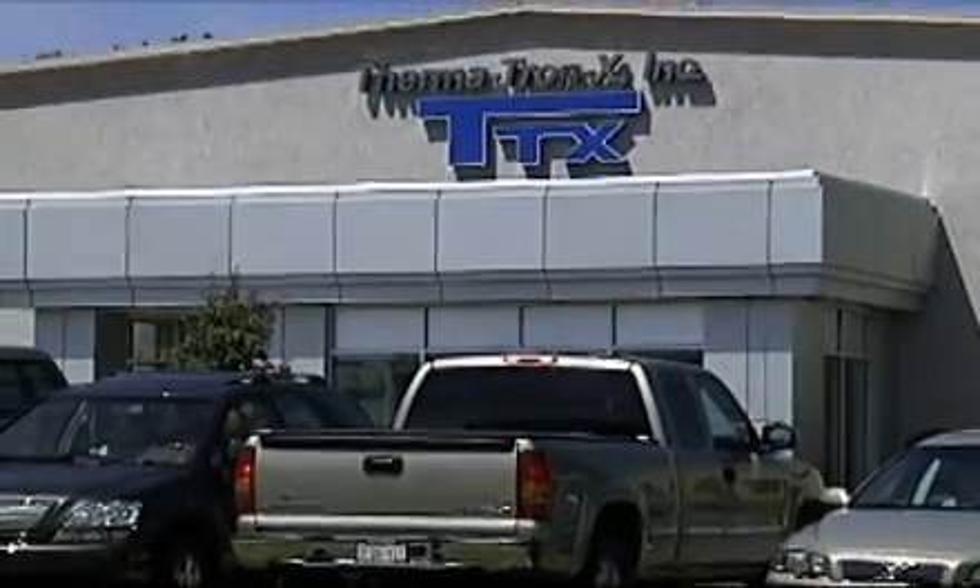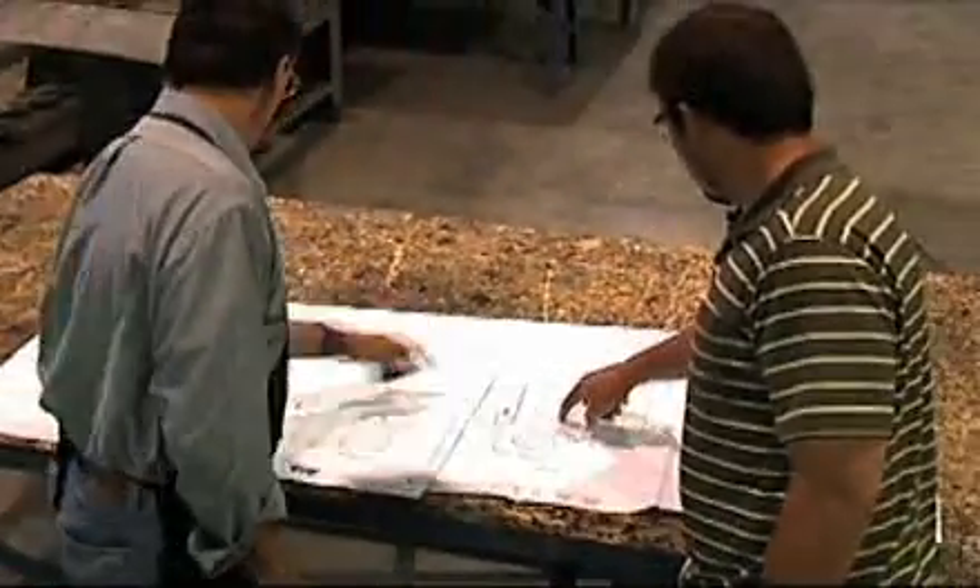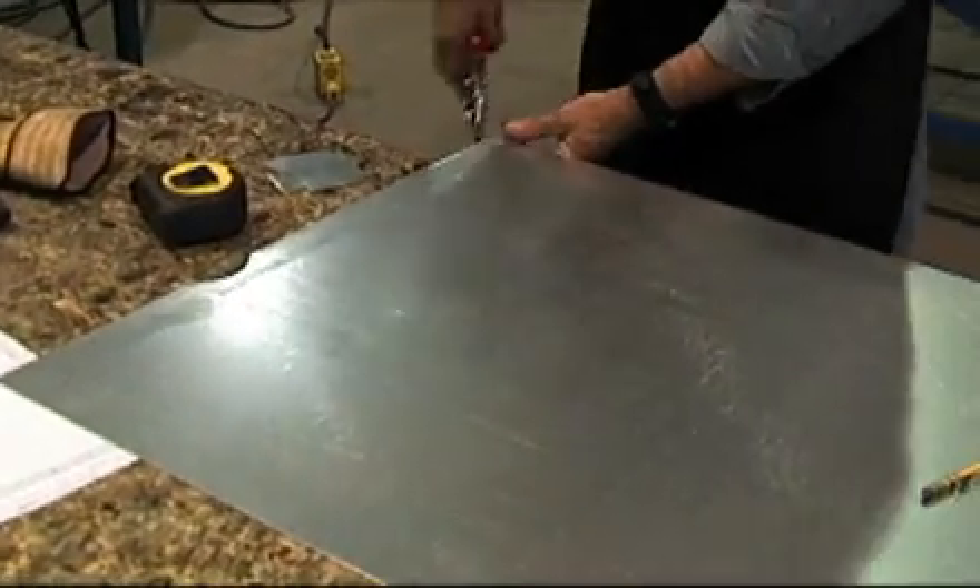Sheet metal fabrication is a broad profession with many types of jobs. You can work at the beginning of the process where you take a drawing of the product, make a cutting list, shear the pieces, and send them to the machines.